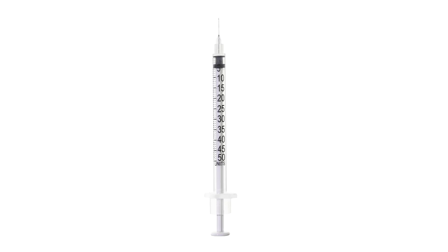Let's review how to read the syringe and ensure you are administering the proper amount of medication. These ticks represent 10 units, 20 units, etc. And these ticks represent 5 units, 15 units, etc. Dosage should be measured with the top part of the syringe stopper.